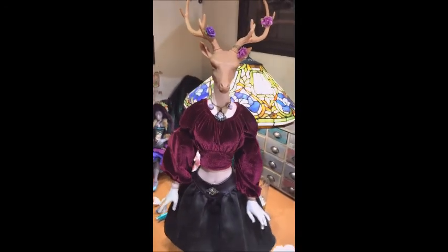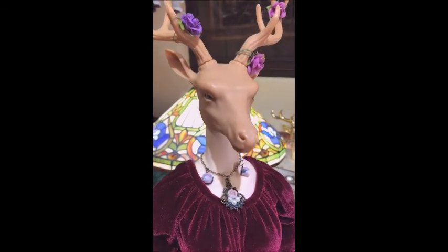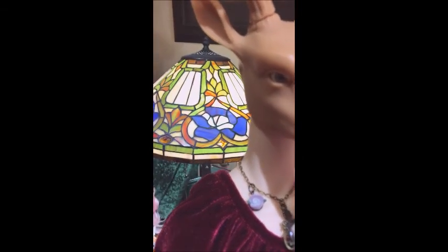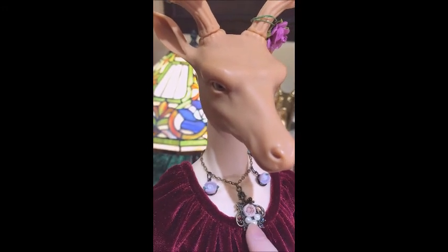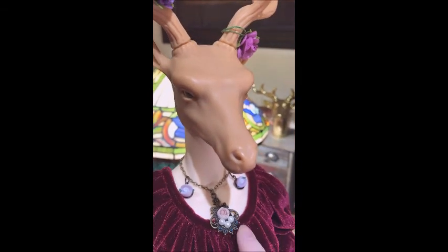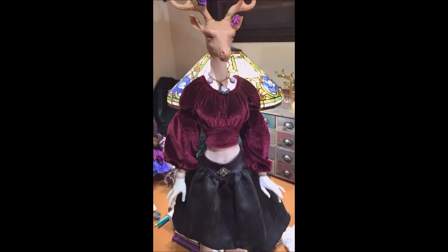And this is my ball-jointed doll Idlevice. Things I worked on this week: I made her this necklace. I had the main part and the necklace component and all I did was add some embellishments to make it a little more elaborate.